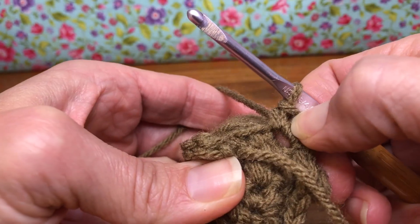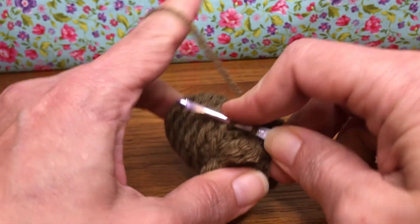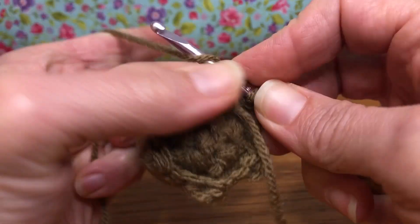Let's start — I'm trying to see where I left off. So I worked that stitch, we would skip this one, and go into the next front loop. Let's give that a single crochet: enter, yarn over and pull through, yarn over and pull through two.